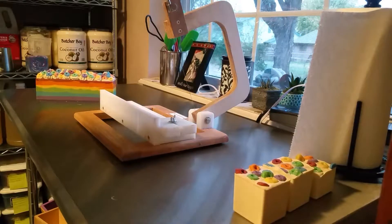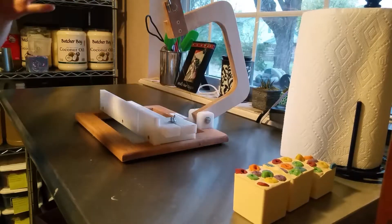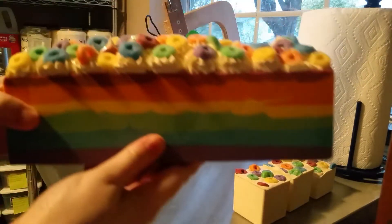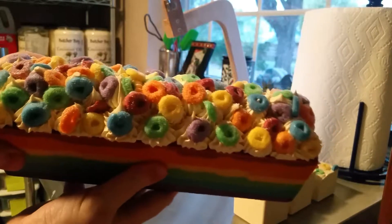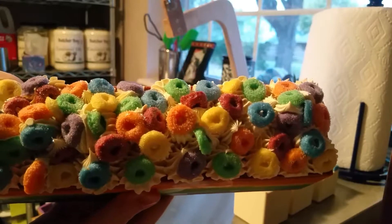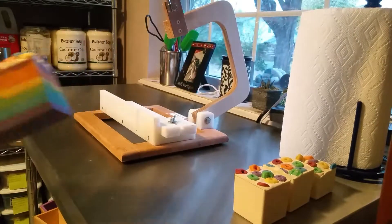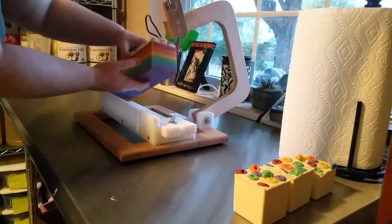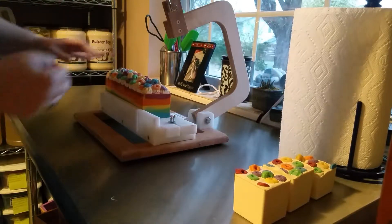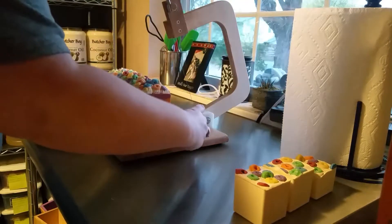Hey everyone, this is Carrie with Care Cats Bath and Bubbles. This is just a cute little introductory video. I went ahead and made this yesterday — this is my Froot Loop soap. I made the Froot Loops mold myself out of cornstarch and 100% silicone, and so now I'm just going to go ahead and cut this and get this where I need it to be.